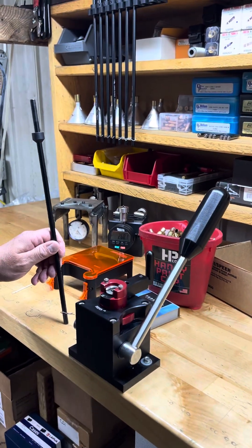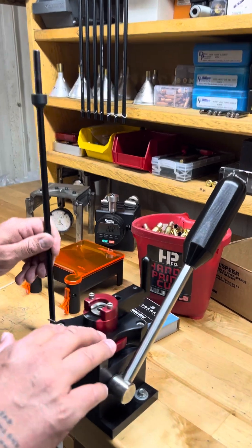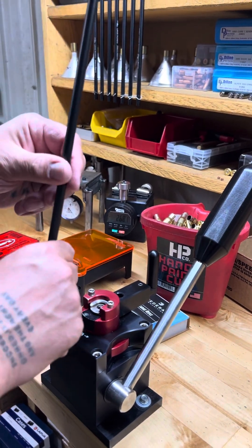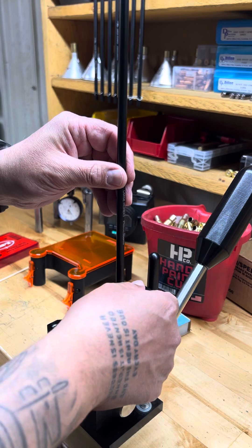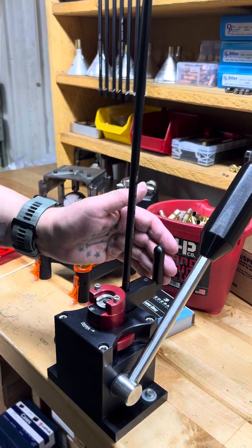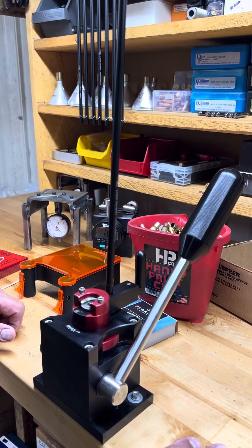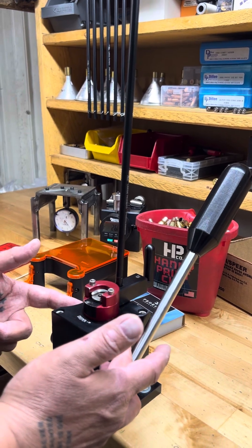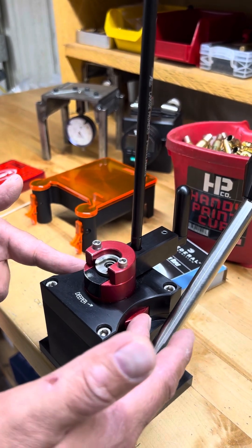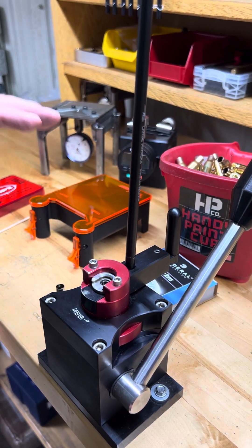Like this CPS — their Competition Precision Priming Tool. These are fantastic. They use Lee shell holders, and you can buy these tubes that they make for them. You just put it on top, pull the pin, and now you just cycle a primer. Obviously this isn't good for high production, but you can prime a ton of cases really quick when you get used to the rhythm. The cool thing is this little wheel here adjusts primer depth — give or take about a thousandth per click — so you can really dial your primer depth in, which is very important.